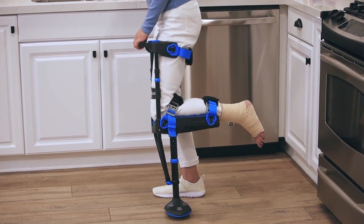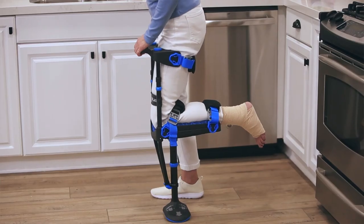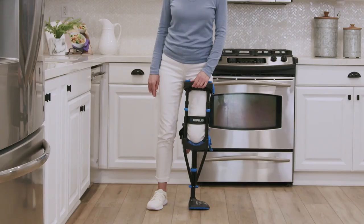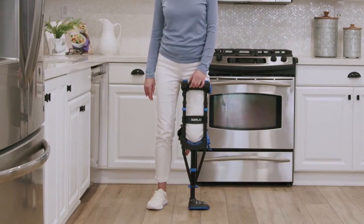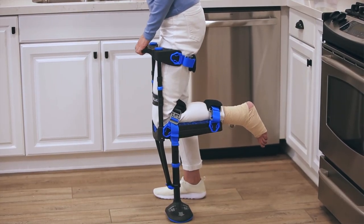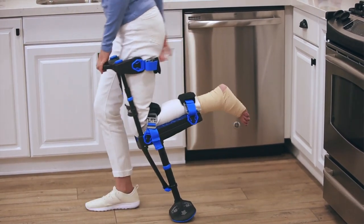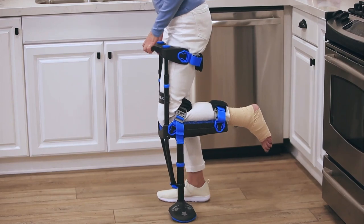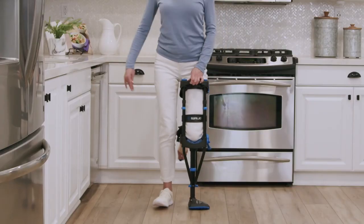Before you walk, we're going to do a couple of practice exercises. Place your hand on the handle. Lean slightly toward the iWALK side and shift most of your weight onto the iWALK. Then slowly lean forward and when it feels natural, take a half step forward with your good leg. Try to keep your back straight and don't bend at the waist. Put most of your weight on the iWALK leg and step back to return to the starting position.